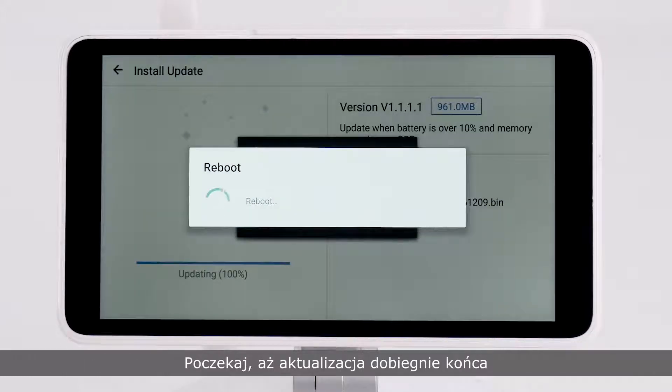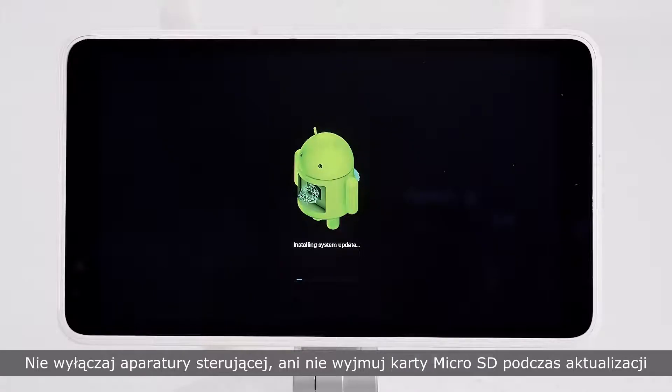Please wait patiently until installation is complete. Do not turn off the remote controller or remove the microSD card during installation.